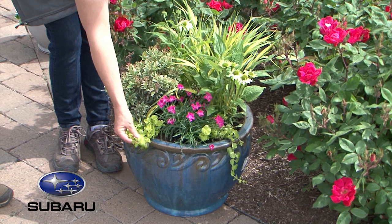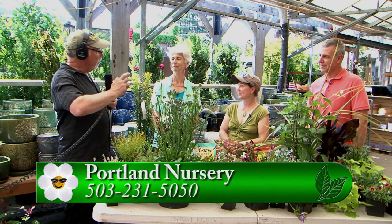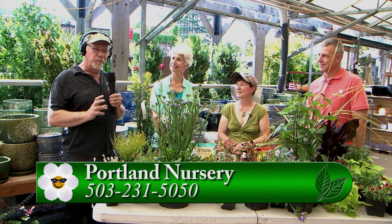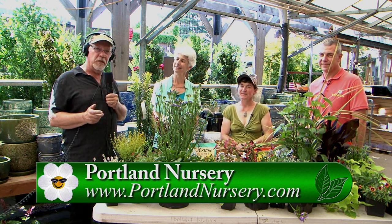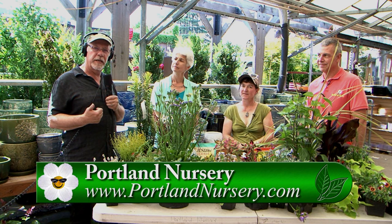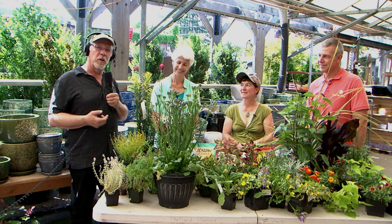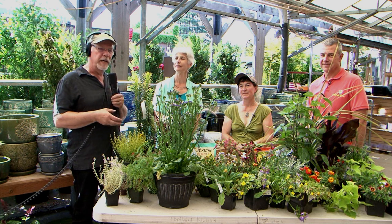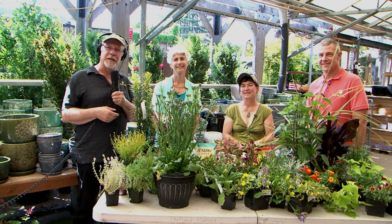Thank you so much, Laura. Portland Nursery has great brochures online for plant selection, containers, and pollinator plants — their downloadable sheets are fantastic. If you have any questions and live in the Portland/Vancouver metro area in Oregon or Southwest Washington, come to either Portland Nursery location or your local independent garden center. They'll have plants that work for your area. Thank you very much for tuning in, listening and watching. We look forward to seeing you next time — happy gardening.